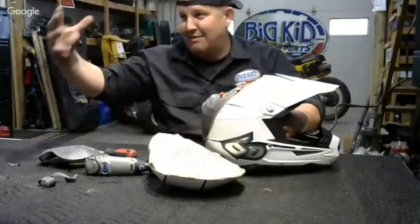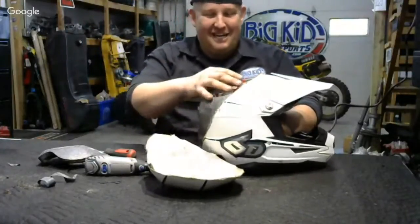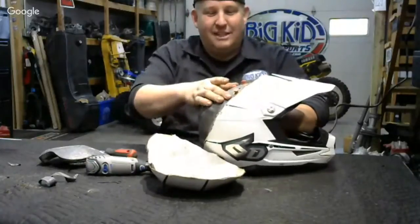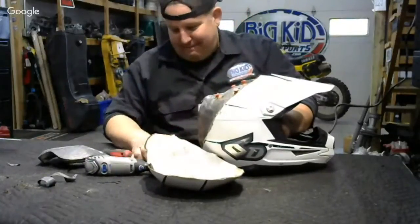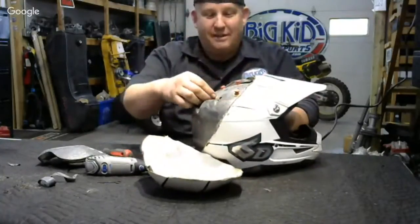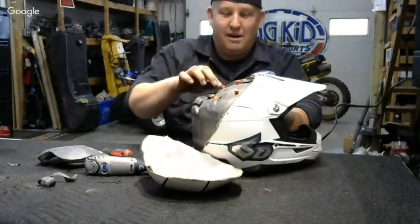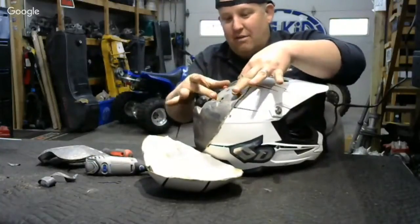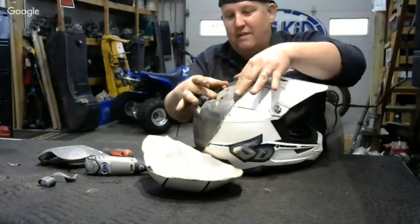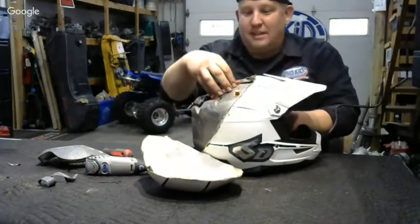Your brain sloshes around inside your head — cerebrospinal fluid — and that leads to serious brain damage, which is the problem. With the omni-directional suspension, that takes the brunt of it: all these little points move when your head hits the ground, absorbing most of the twisting motion.